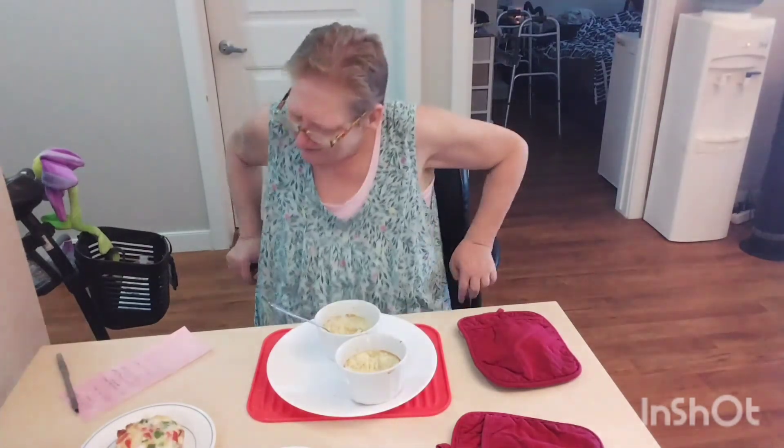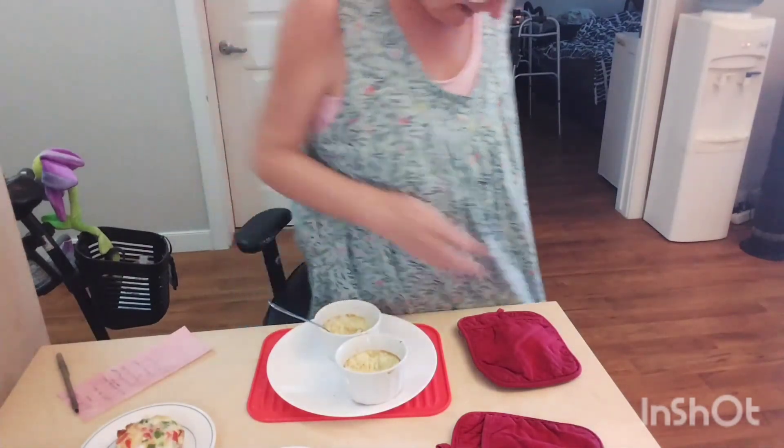Anyway, that's today's TikTok Tastes and Things. See you all tomorrow. Bye!